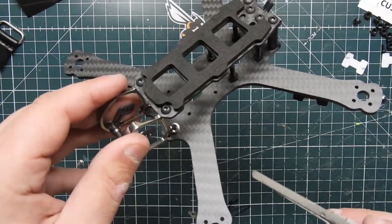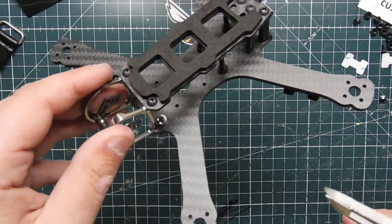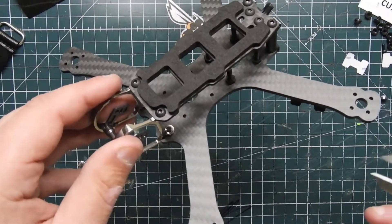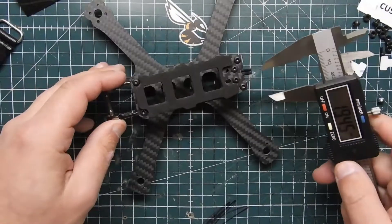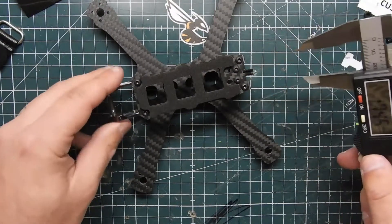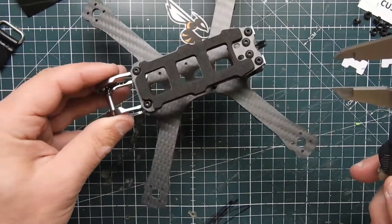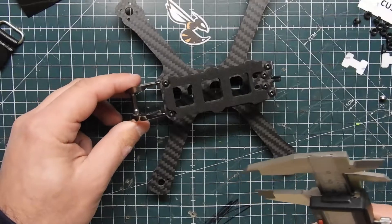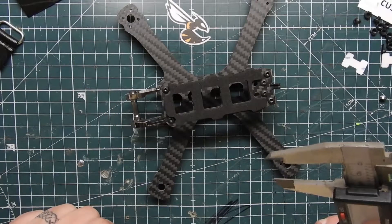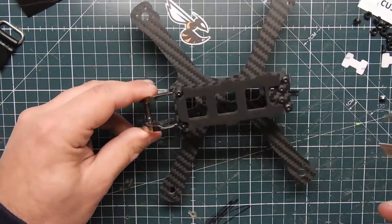I will be doing an entire build video on this, so stay tuned to the channel and subscribe if you haven't done so already. It does have a mount here in the back for antennas to come out the back. I'm going to show you guys how to build the frame, and then we'll see a future video where we build this thing out.